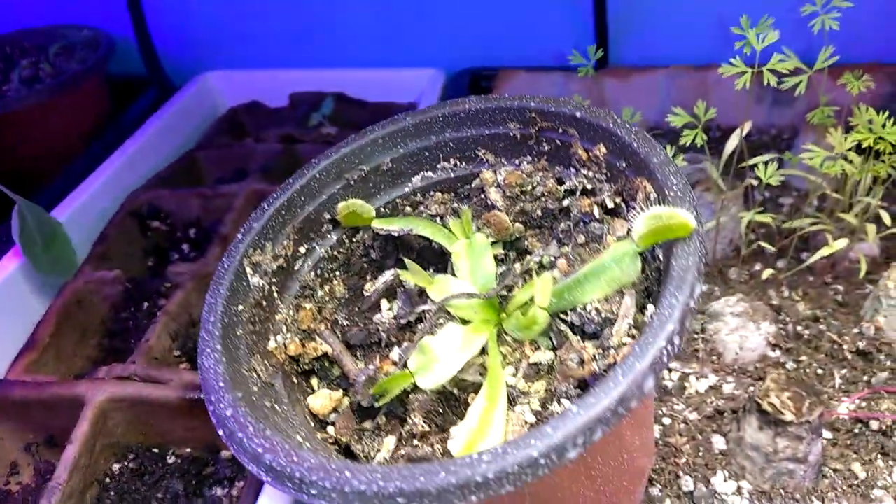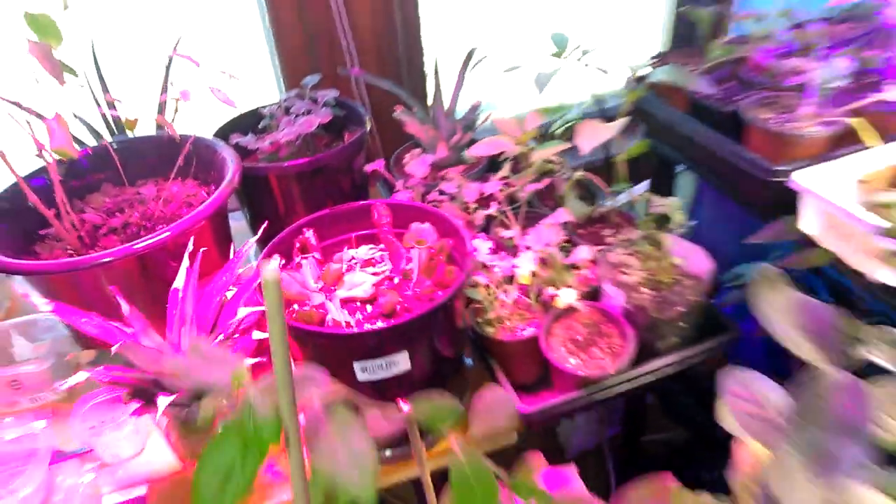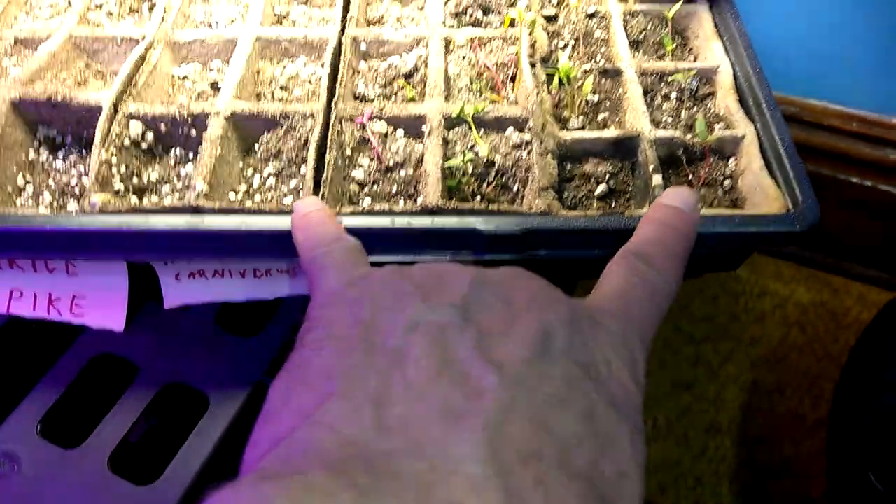I also have carnivorous plants. There are some more carnivorous plants over here. Can't see them very well with that grow light on there. But here they are — all of these are carnivorous plants.